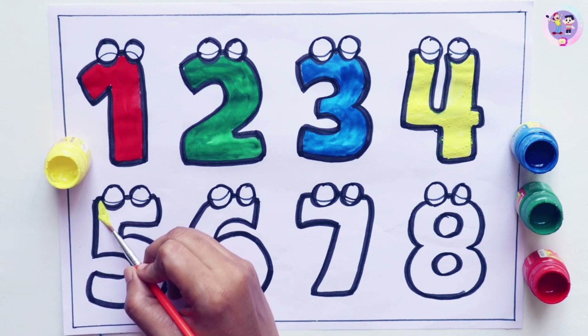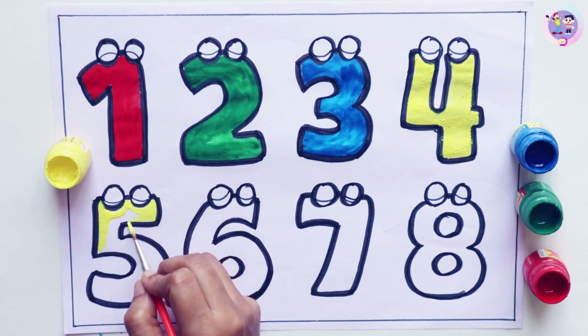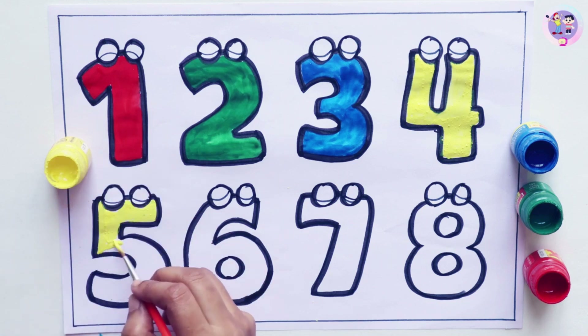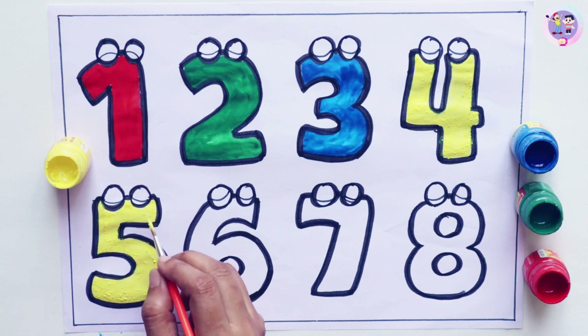Let's color number five. I am coloring five.